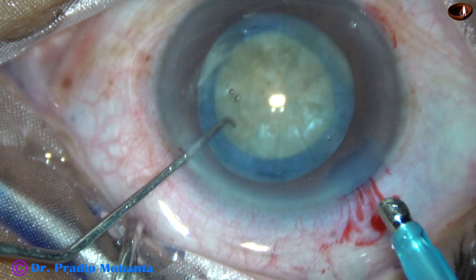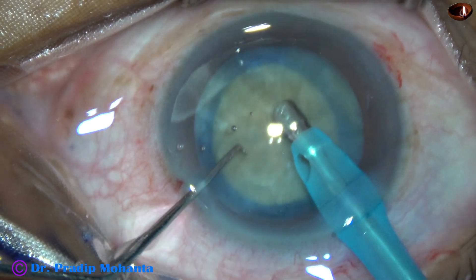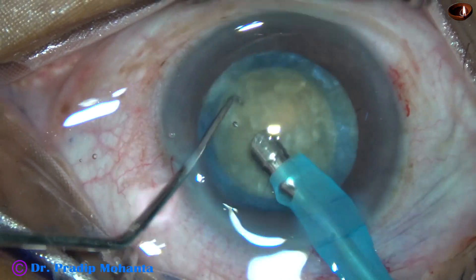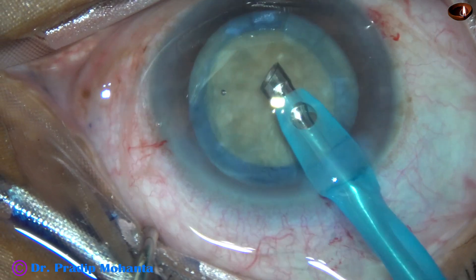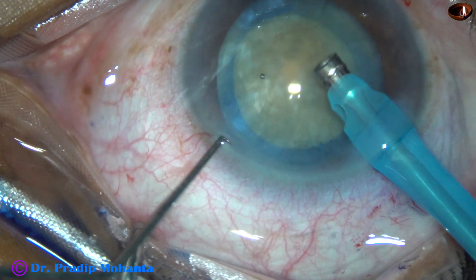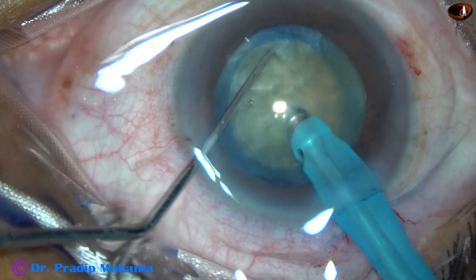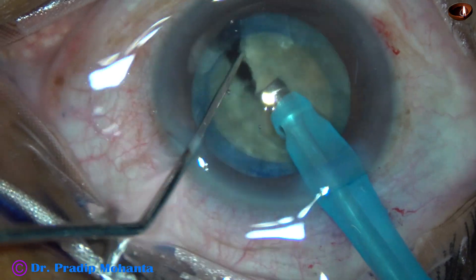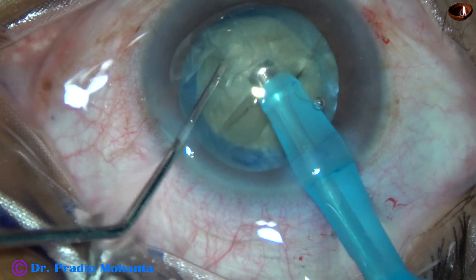This nucleus is harder than the previous one. In this case, I am going to apply my submarine job technique for dividing this nucleus into fragments. Aspirate some cortex, turn the handpiece, make the bevel up. The nucleus is pushed a little down by the chopper. Just in front of the main incision, the tip is buried into the substance of the nucleus and travels through the substance towards the opposite equator like a submarine. The chopper is then used to divide the nucleus into two heminuclei.